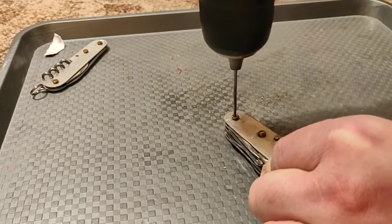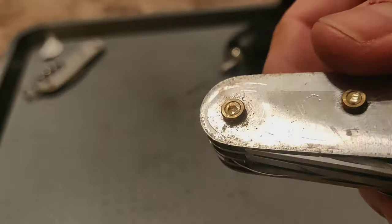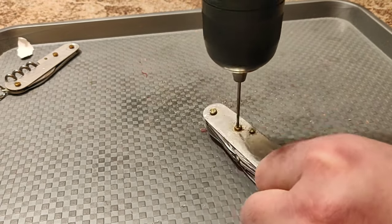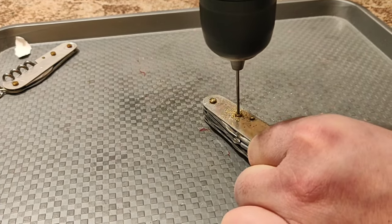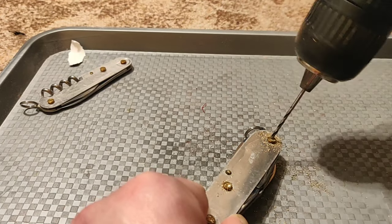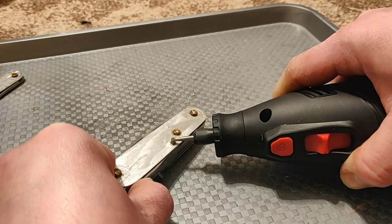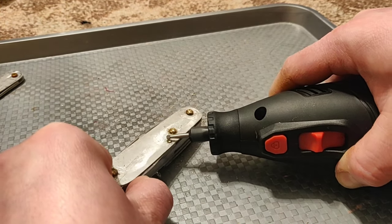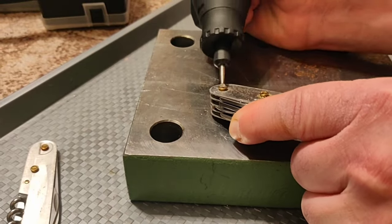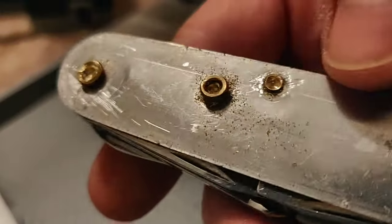Just use a drill bit that is a little bit thinner than the pin itself, and drill maybe a millimeter into the pin just to release it from the bushing. Do this on just one side of the knife, and then with the Dremel, release the middle pin that doesn't have a bushing. Use the Dremel to tidy everything up, and your knife will be ready for disassembly.